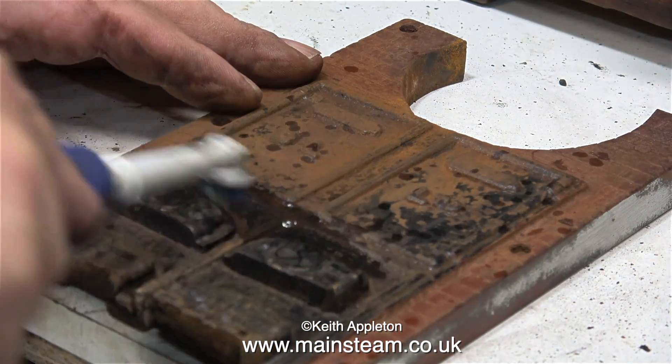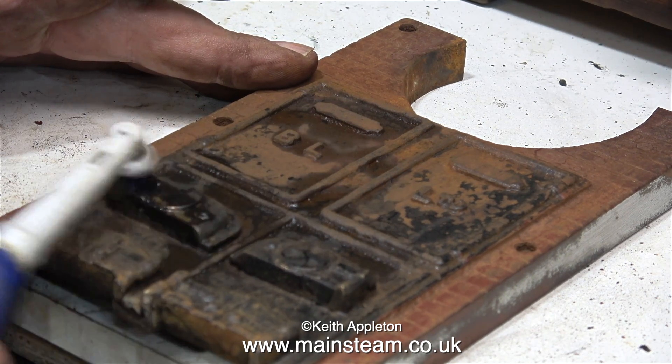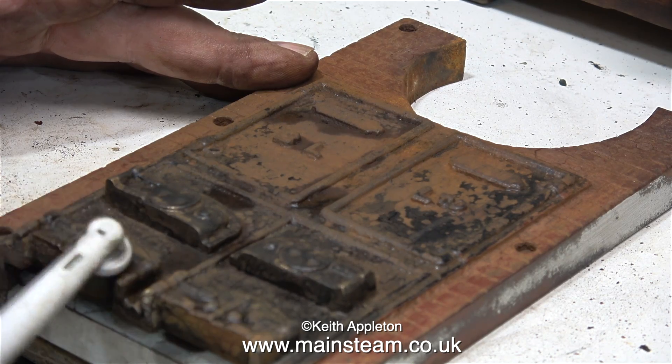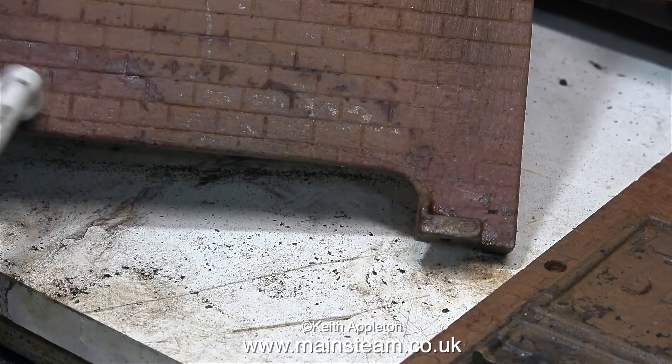In a previous painting of this boiler some of the dirt was painted over, and I was using the scriber to dislodge this. I want to start off with a fairly clean casting. So that's the two end parts done — now it's time to work on the sides.